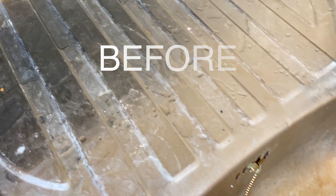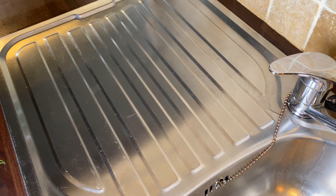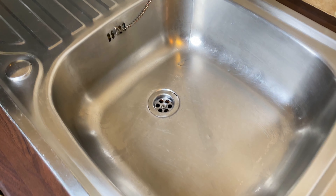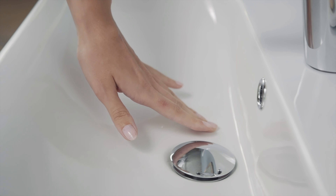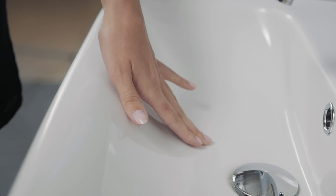Yet again, I've proven that my homemade cheap eco-friendly cleaning products are better than ironically what most of us keep under the kitchen sink. I've done the hard work so you don't have to. To learn how to clean your kitchen sink and pretty much everything else in your home for free, hit that subscribe button and keep watching.